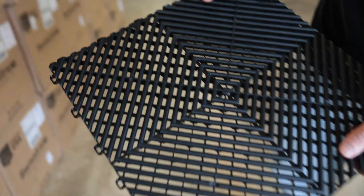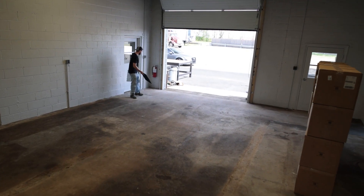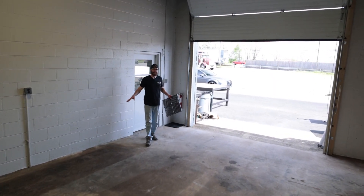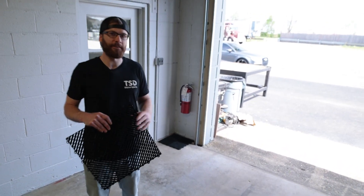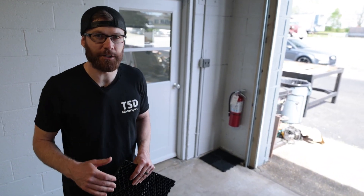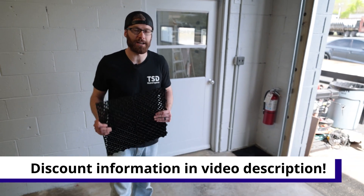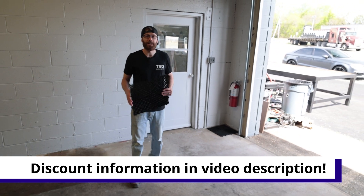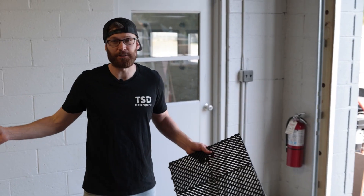Swiss Tracks recommends starting in the front left corner, right up here. So we're going to start from there and lay everything out. You don't want to cut anything in the beginning — you want to get everything laid out first so you're sure you don't have excess material, and then cut after. And as always, we will have affiliate links down in the description so that you can save a little bit of money on Swiss Tracks. It does help us out when you go through those links, so we really appreciate it. If you have any comments or questions, make sure to leave those down below. Let's get the floor installed.